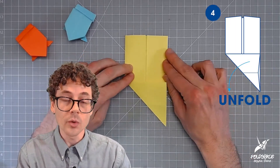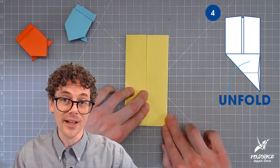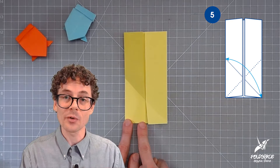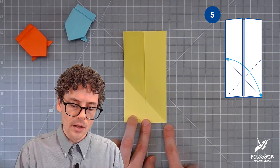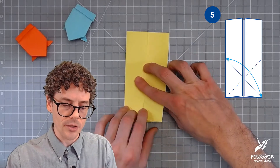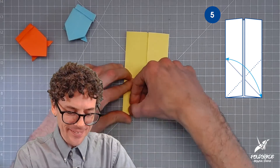In step four we unfold step three, making sure that the little corner down here also gets unfolded with the rest of the flap. In step five we repeat the same fold but this time bring the short edge at the bottom to the left side. Another way to think about this is that this corner is going to meet the end of the diagonal crease. Take the short edge, fold it over to the side, line it up, hold it, and fold it.